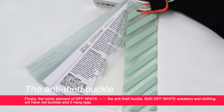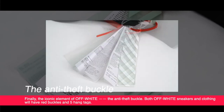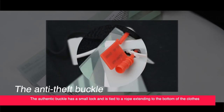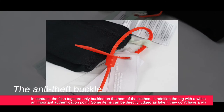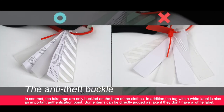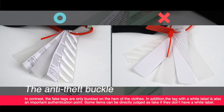Finally, the iconic element of Off-White: the anti-theft buckle. Both Off-White sneakers and clothing will have red buckles and five hang tags. The authentic buckle has a small lock and is tied to a rope extending to the bottom of the clothes. In contrast, the fake tags are only buckled on the hem. Additionally, the tag with a white label is an important authentication point — some items can be directly judged as fake if they don't have a white label.